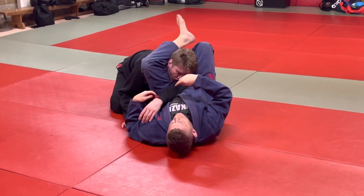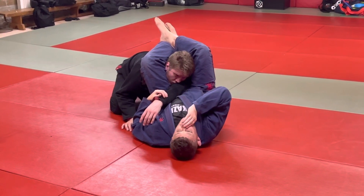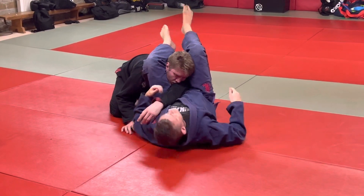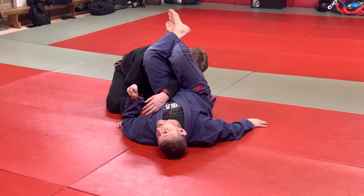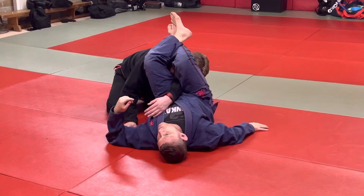Similar to the nutmeg as well — if we get into a position where we're kind of losing a triangle with the last 10 seconds and you're not going to finish the triangle in time, we can always do the same thing with that leg and switch over into an armbar to go for the break.